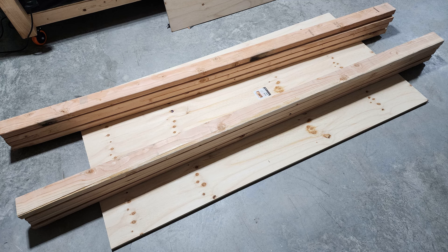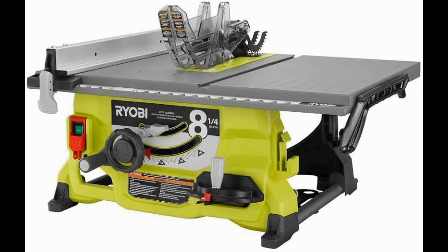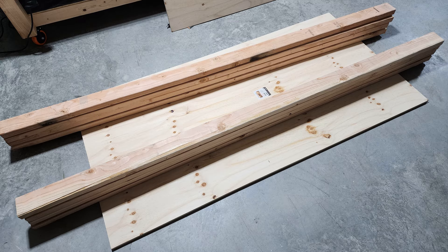Hey everybody, it's time for one of my low production value videos again. I'm going to build a table for this eight and a quarter inch Ryobi table saw that I purchased, because those things are kind of dangerous — at least that's what the internet tells me. I had an accident with one before, thankfully minor but involving stitches, so we're going to build a table so that we can safely use this thing.